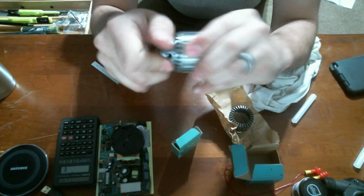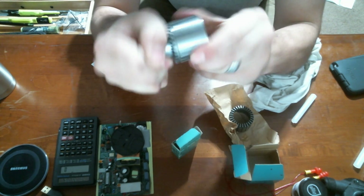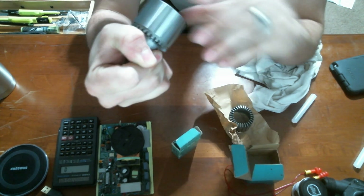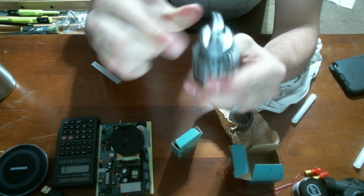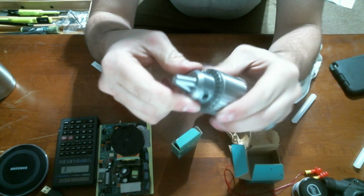The best part is that it works. It's a little stiff because I wasn't confident in my abilities and didn't lubricate it properly. I should have put some grease on the scrolls inside.